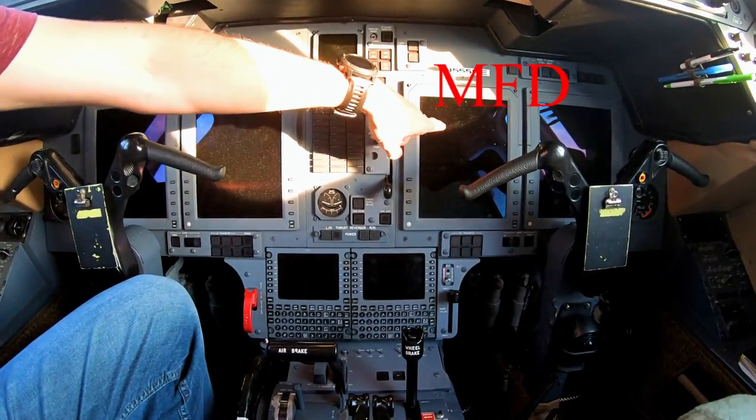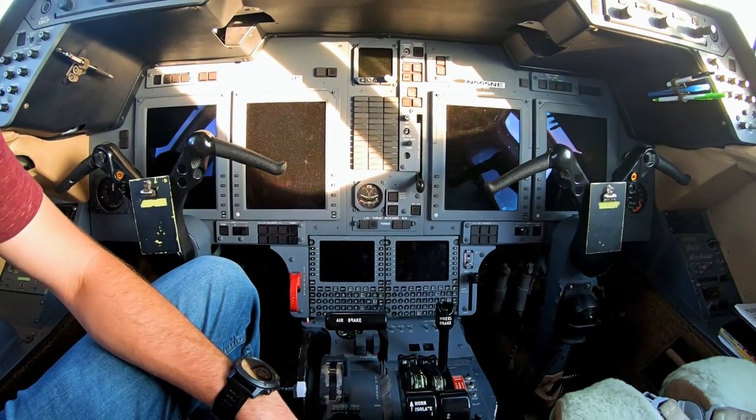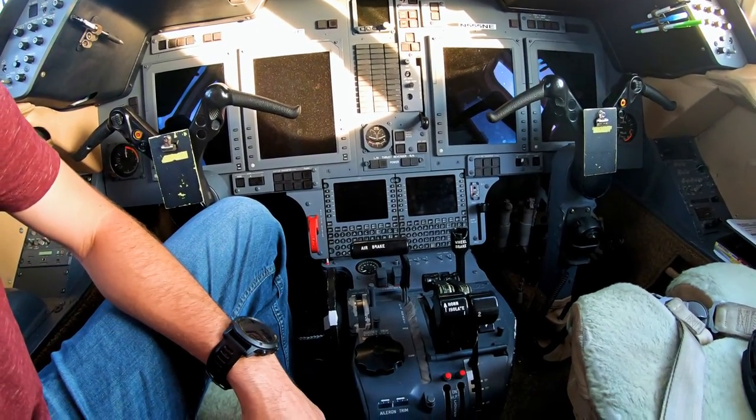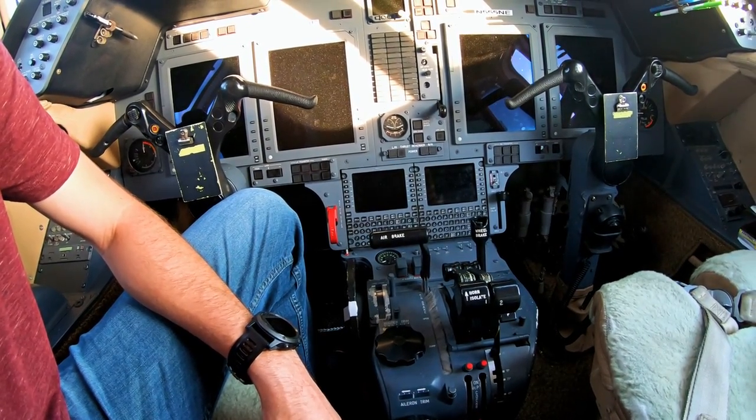You'll actually see it says 'dump' down here as well. When it happens, we'll also get an enunciator up here on the PFD that wraps all the way around to 'dump.' Right now the airplane's all turned off so I can't show it, but we would see that indicator in the airplane when it happens.